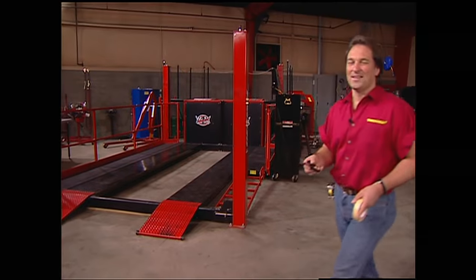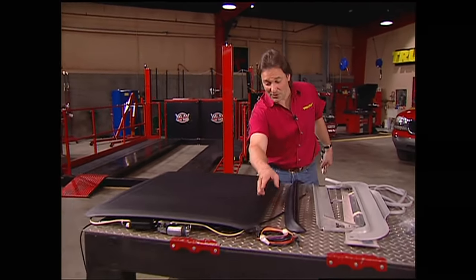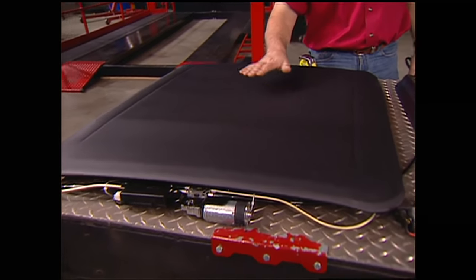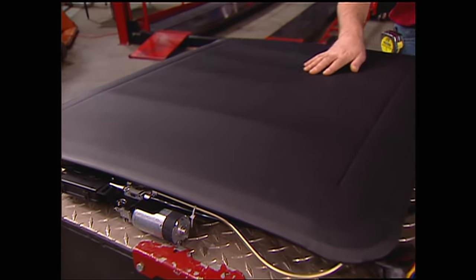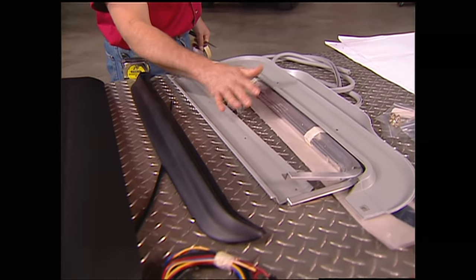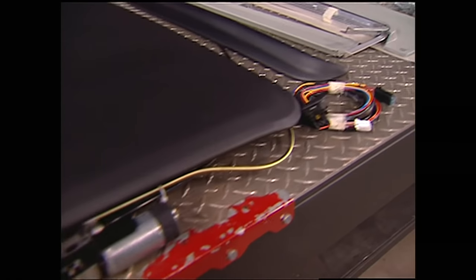We're not talking about that kind of thing. We're talking about a sliding canvas rag top like you might find on an expensive luxury car. We went to a place called Street Beat Customs to get our sunroof. It consists of a frame covered with a nice, thick, heavy-duty, waterproof, canvas-like material. We also got a wind deflector, plus all kinds of trim and hardware. Since the sunroof is electric, it has an electric motor plus a wiring harness. The most important part of this whole kit, since you're going to be cutting into your truck, is the cutting template.